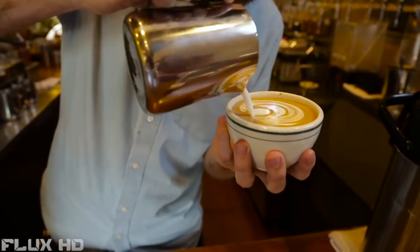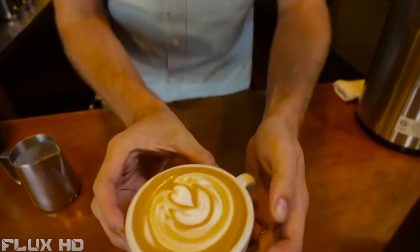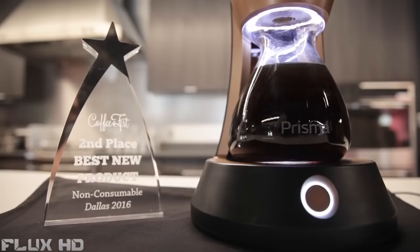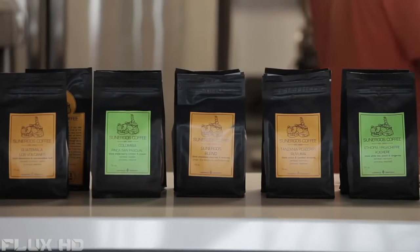Coffee is just what we do as Americans — wake up, on the way to work, we stop and get a cup of coffee. It's a great time for Prisma because America is winning its palate back. It's falling back in love with craft things — not just commodity, but things that are specially made for a purpose and a reason. It's not just 'let me get what's easy,' it's 'let me get what's good.'